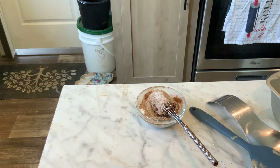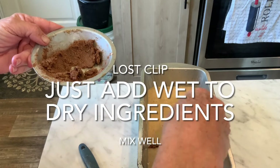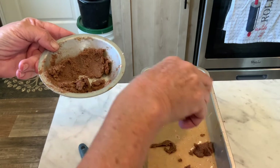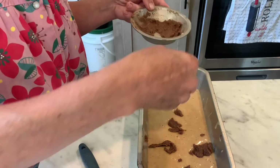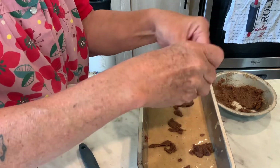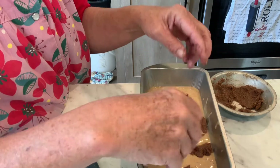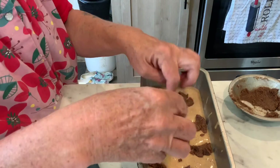This butter is nice and soft at room temperature, not melted. There it is, all mixed together. I'm going to put half on this loaf and half on the other, just busting it up in little clumps all over the place and spreading it out.